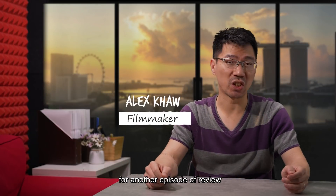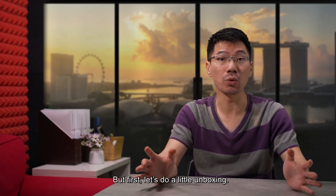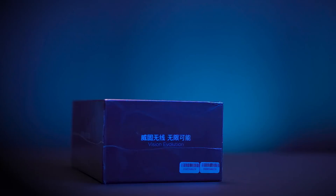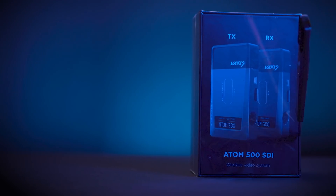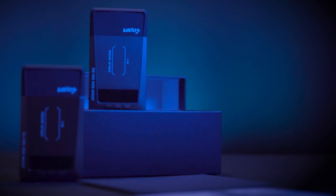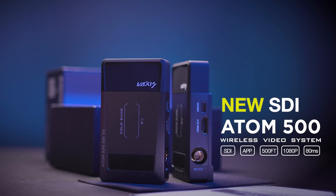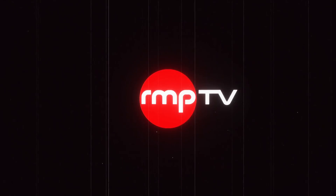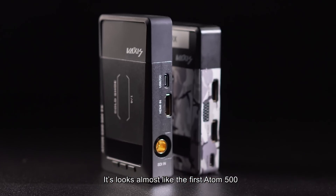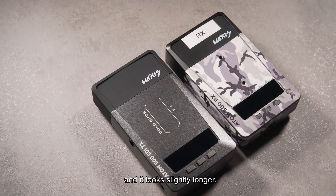Welcome back everybody for another episode of REVIEW and today we're going to look at the new Vexis Atom 500 SDI. But first, let's do a little unboxing. It looks almost like the first Atom 500 except for the SDI port over here and it looks slightly longer.